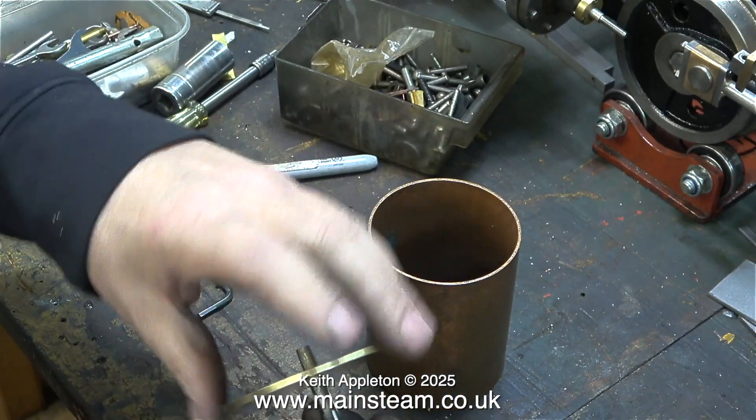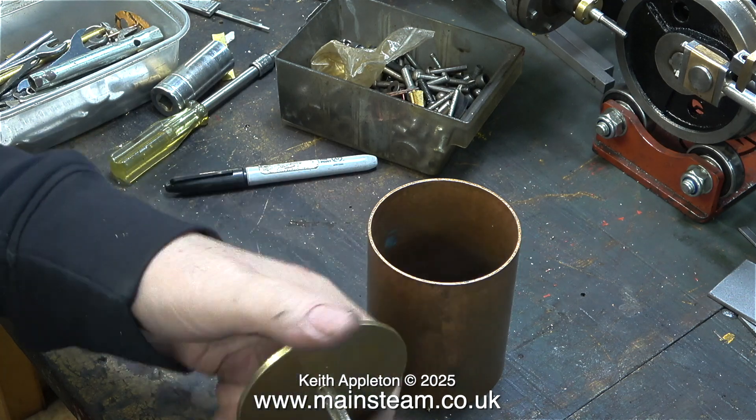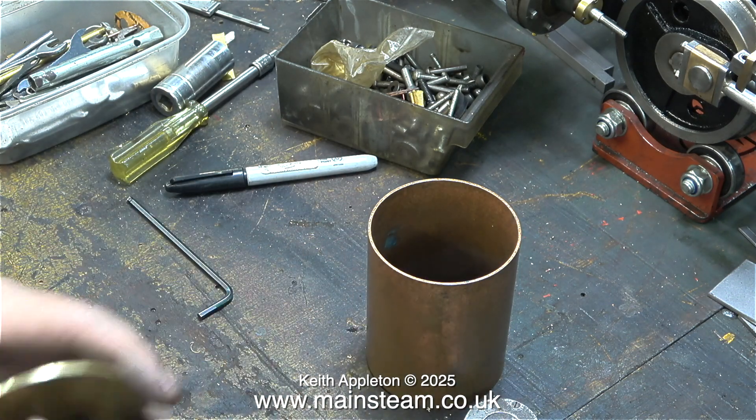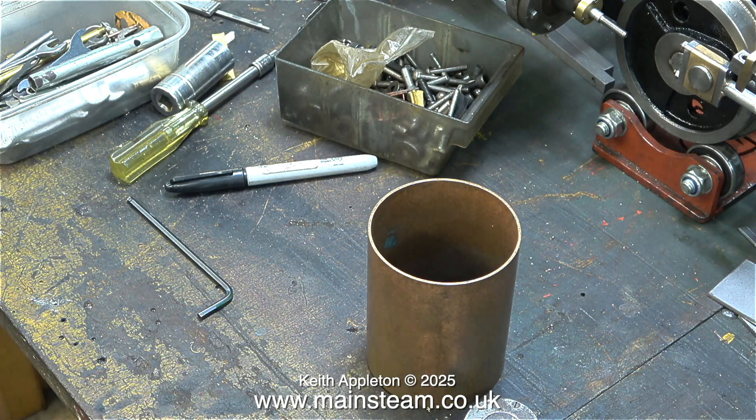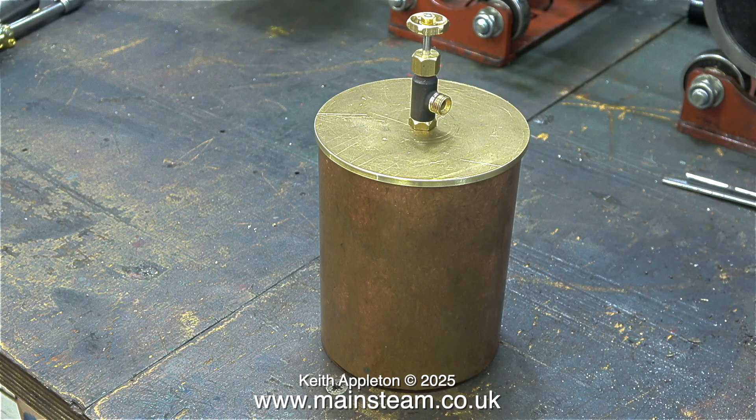The threading operation was started in the lathe but now I'm doing it manually on the bench. I use a reversible ratchet socket for this and it's very useful. I screwed a drain valve - that will eventually have a long pipe fitted to it - into the hole, and sat the cap in place on top of the tube.